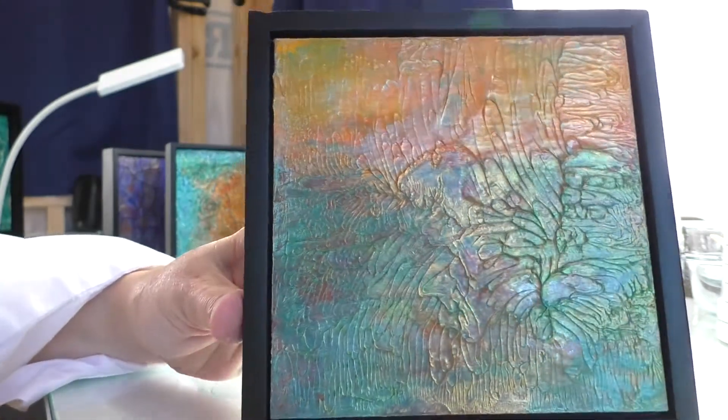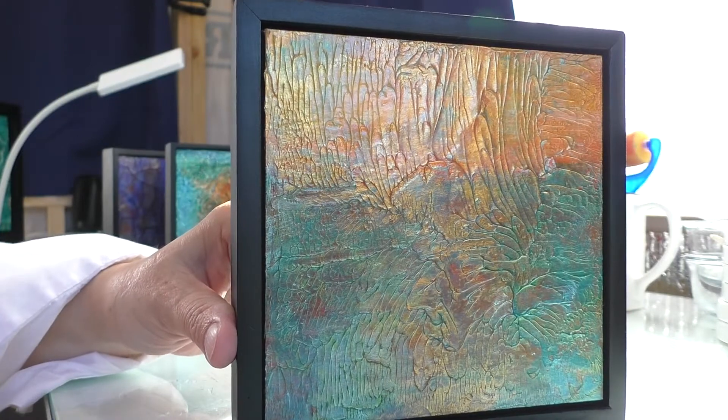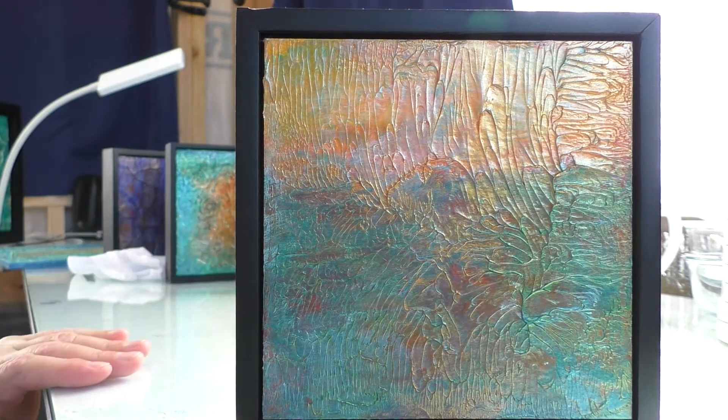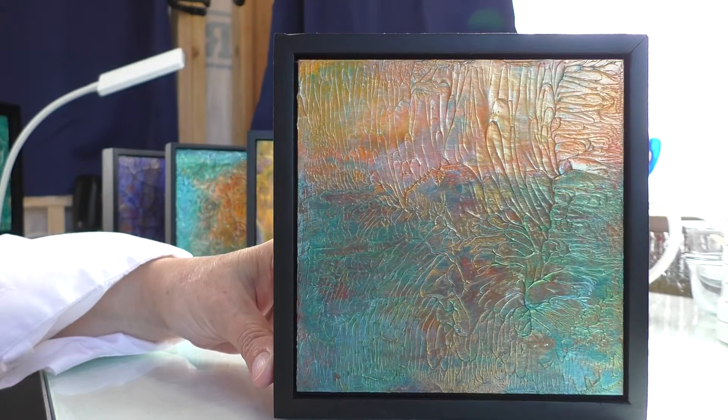So it gives a very unique kind of look. And you can manipulate a lot of these acrylic mediums while they're wet, and whatever you've done with it — whatever kind of texture or shape you've created — it will harden into that as it dries.